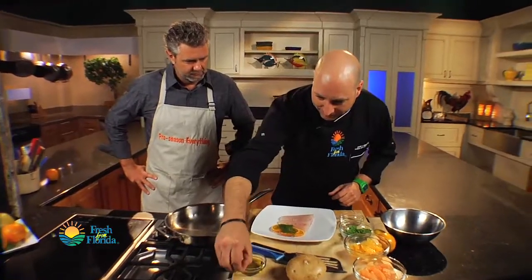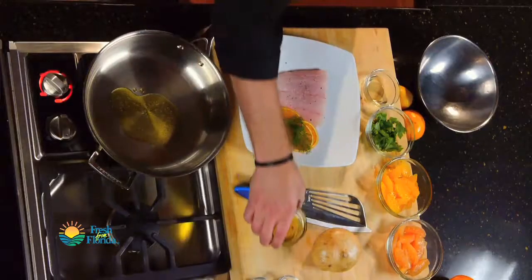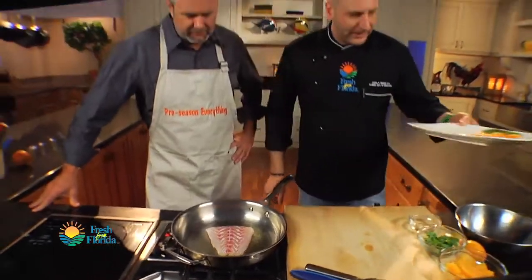Sea salt going on, a little bit of pepper going on, olive oil going in the pan, filet of fish going in. And you can tell that fish looks fresh — look at how clear it is. It's a really nice piece of fish right there.